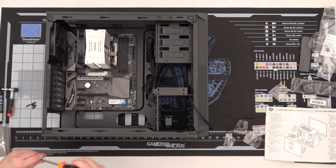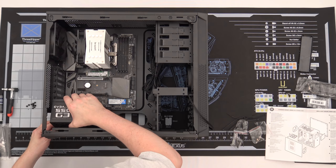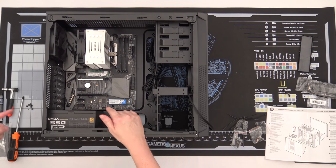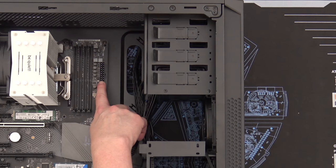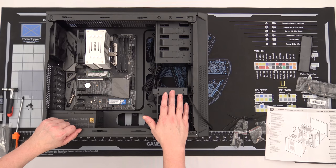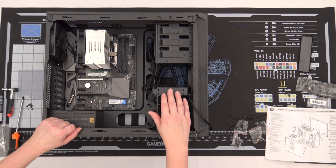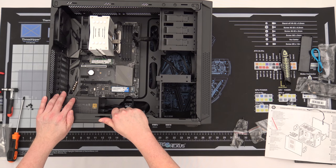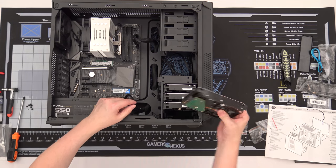Going around to all the screws — they are all firmly in place. Our power supply is now in place, screwed in the back. It simply drops in and since it's fully modular, all we have to do is add the cables one at a time: 24-pin ATX, 8-pin CPU power connector, and a couple of SATA power cables for the drives. We're not connecting any PCIe cables because we're not adding a video card.